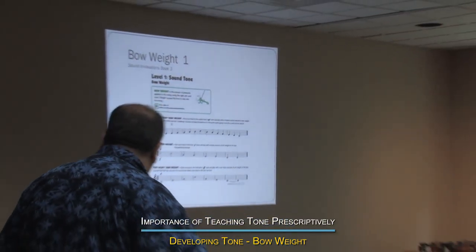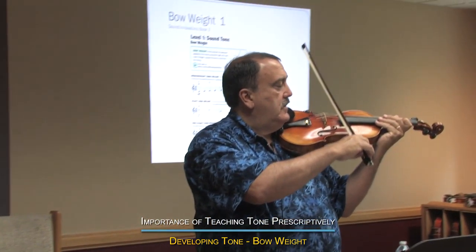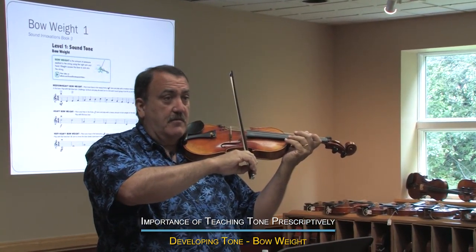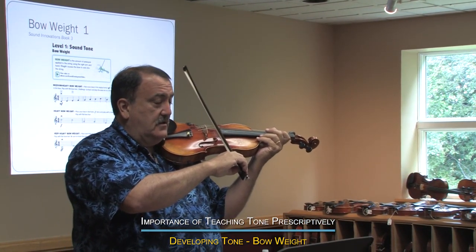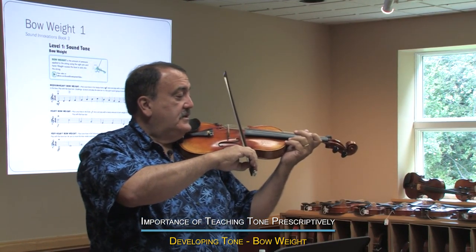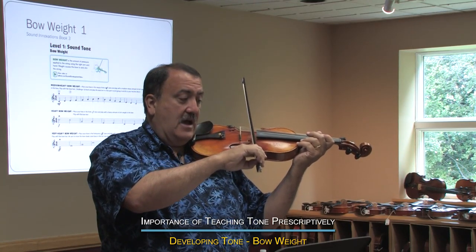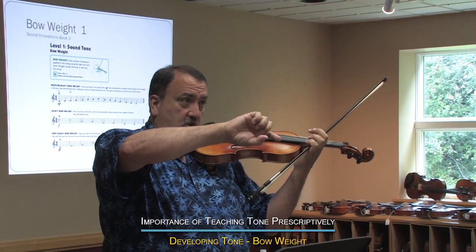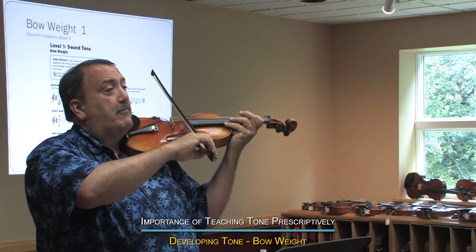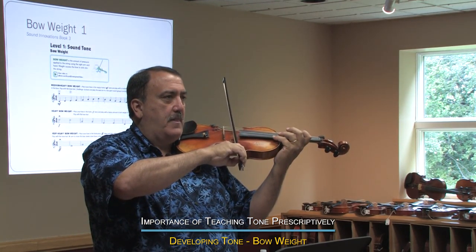So the idea is: how do you get the weight into the string? You get the weight into the string by downward pressure. String teachers hate that word — they like to use 'weight' — but that's in essence what it is. Downward weight, and you do that by the whole hand coming down, the arm can bring it down, it can be the index finger that helps with that. But the key is to let that weight go in without tightening the grip on the bow.